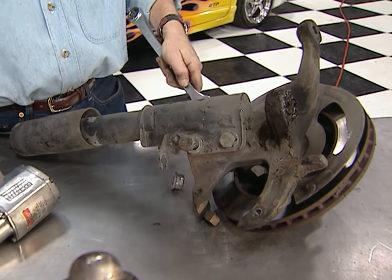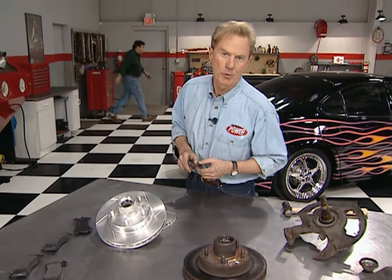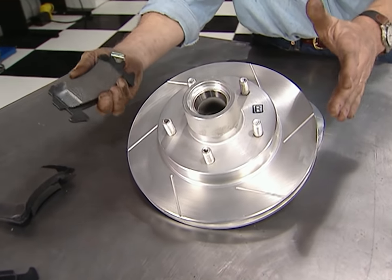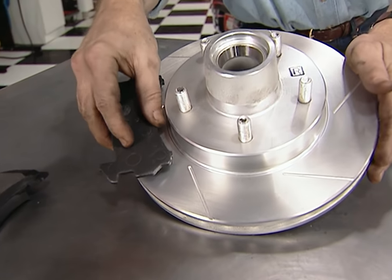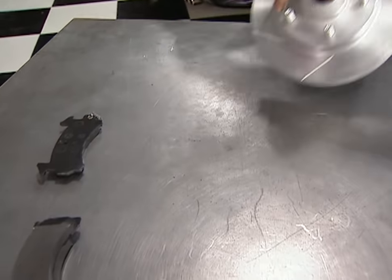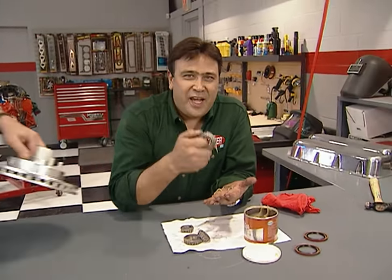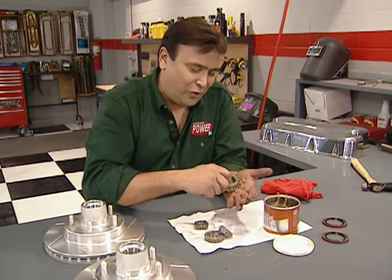Now that we've got everything apart, we can start on our brake upgrade. We got these slotted rotors and carbon metallic pads from Master Power Brakes. Heavy braking causes a gas that prevents the pads from fully contacting the rotors; these slots allow that gas to escape so you brake a lot more efficiently. While out dropping off the control arms, I picked up a new set of wheel bearings and seals — don't forget to repack them with grease before you install them.